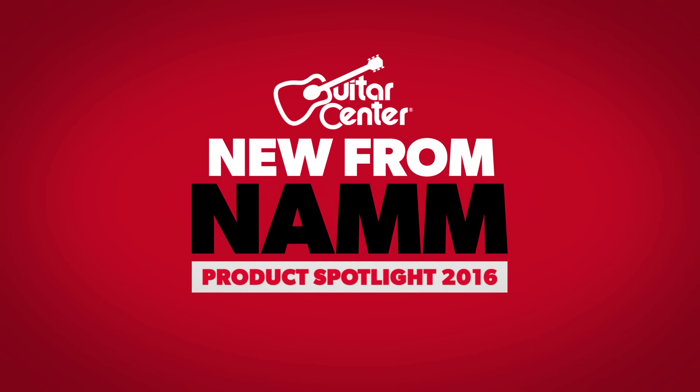I want to thank you, John, for your time. We're checking out TAMA's Iron Cobra pedals here at NAMM. Be sure to check it out at your local Guitar Center and GuitarCenter.com.